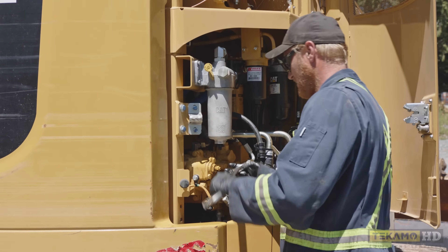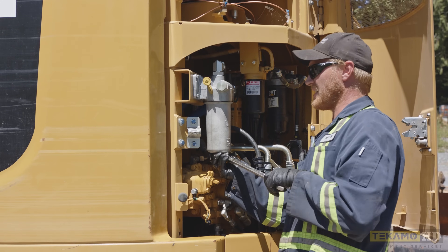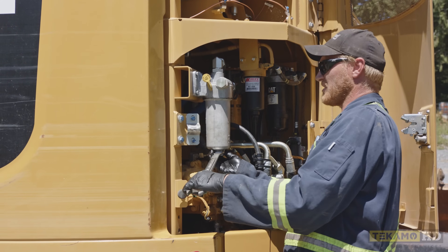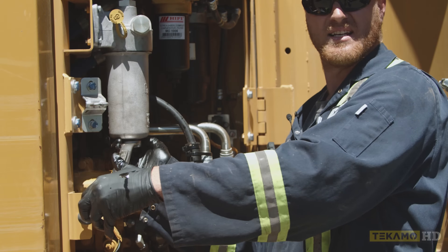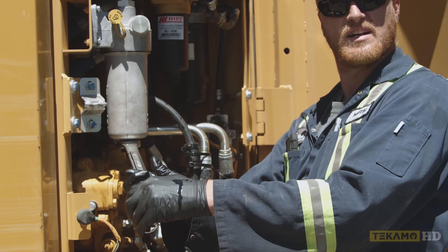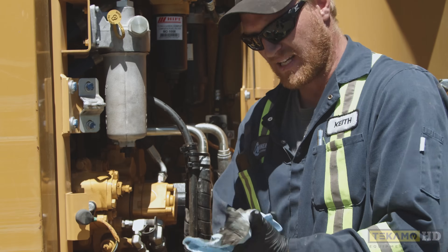You don't want to go too tight. It's okay to use the wrench — just give it a little bit of a snug. You'll know it's tight enough when you feel it bottom out and it comes to a stop. It goes easy and then just comes to a stop, then give it a little snug. That's more than tight enough — you don't need to go any tighter than that.